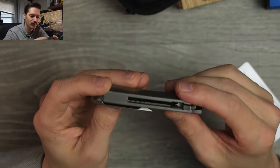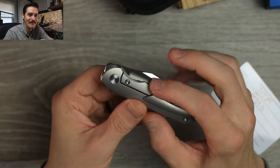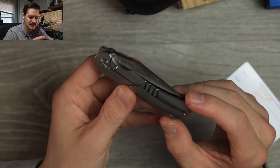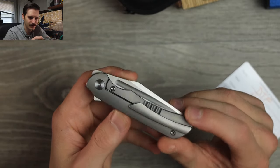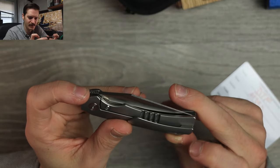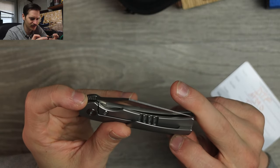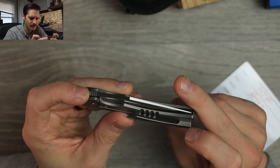The little pipe — the little drill hole — relief cuts for the lock bar. We got a flipper tab and a front flipper tab and a big old flick and fuller. Nice milled titanium pocket clip. Hidden hardware on the inside — I like that. Very minimal hardware. T8 on the pivot — actually looks like a T6. T6 on the body screws.